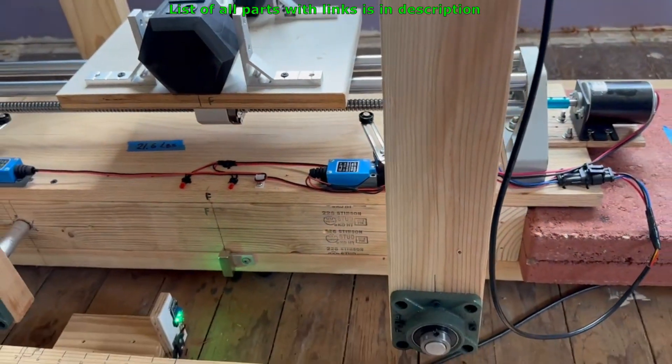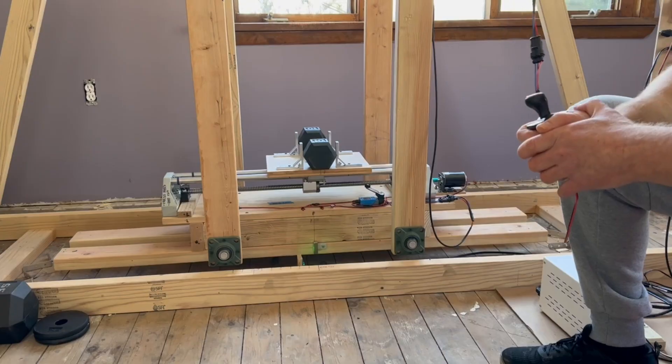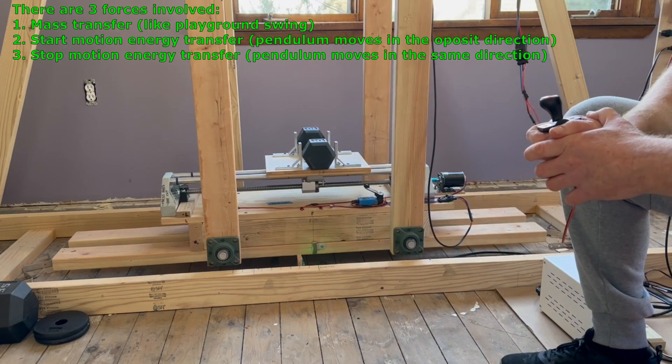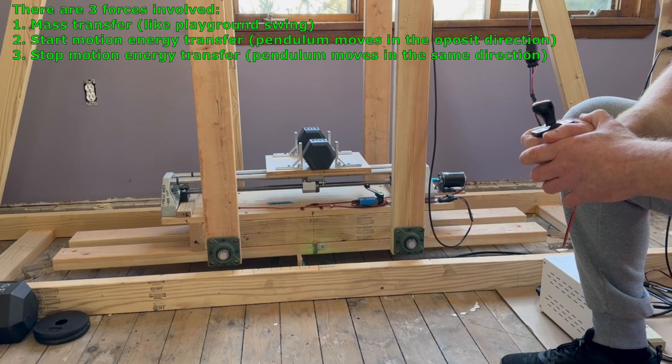This is the motor I was talking about — it's my old tile cutter with a linear rail. That's a ball screw. Here is the reed sensor, magnet, LED lights showing direction, and limit switches — one and a second one. I'm still in manual mode so I can demonstrate what forces are involved.